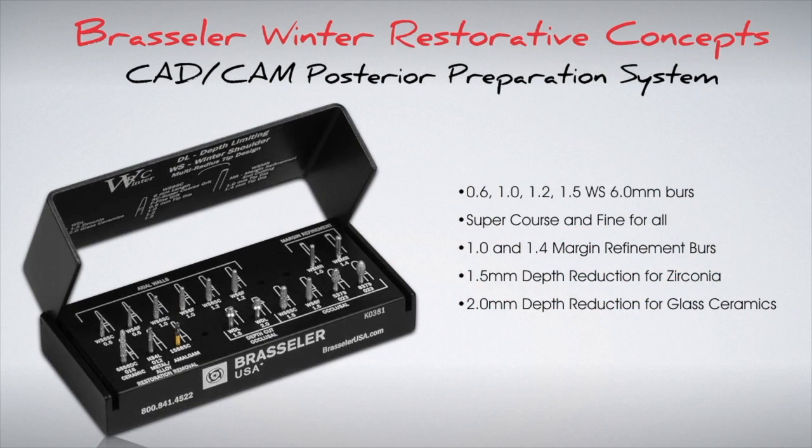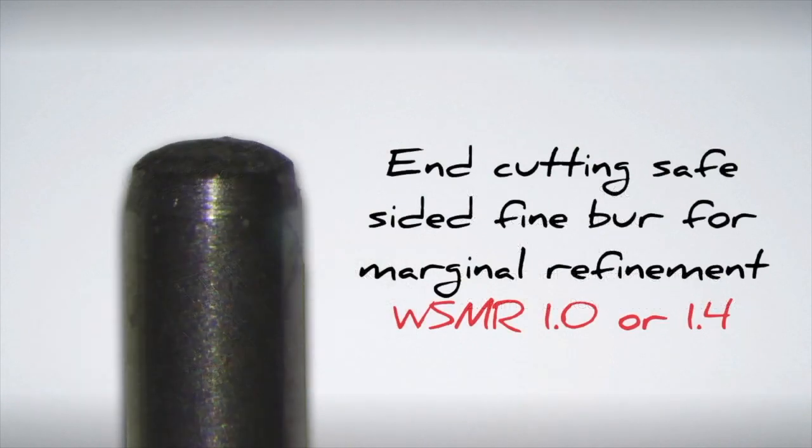All of the burs come in 6 mm length so you can adequately prepare the tightest of spaces, and they come in both super coarse and fine grits. There are two depth reduction burs — a 1.5 mm for zirconia and a 2 mm for glass ceramics. It also comes with two fine margin refinement burs, 1 mm and 1.4 mm, which allow you to create the best margin surface without altering the axial wall. Here is a close-up picture of the end-cutting safe-sided margin refinement burs, also designed with a multi-radius tip design like all the other diamonds in the kit.